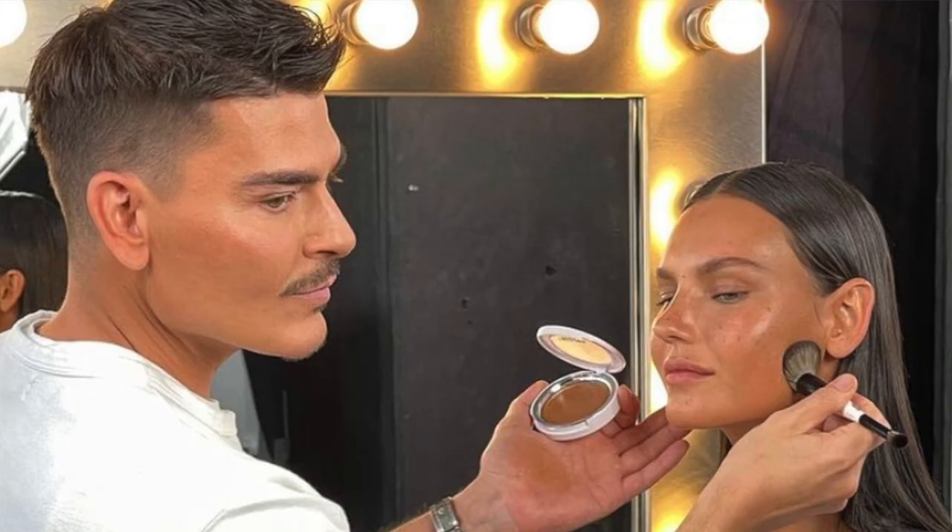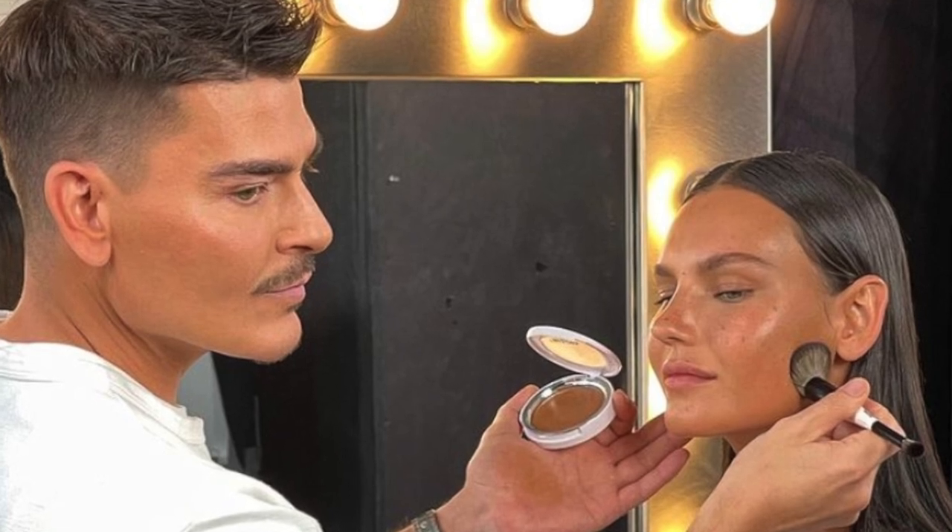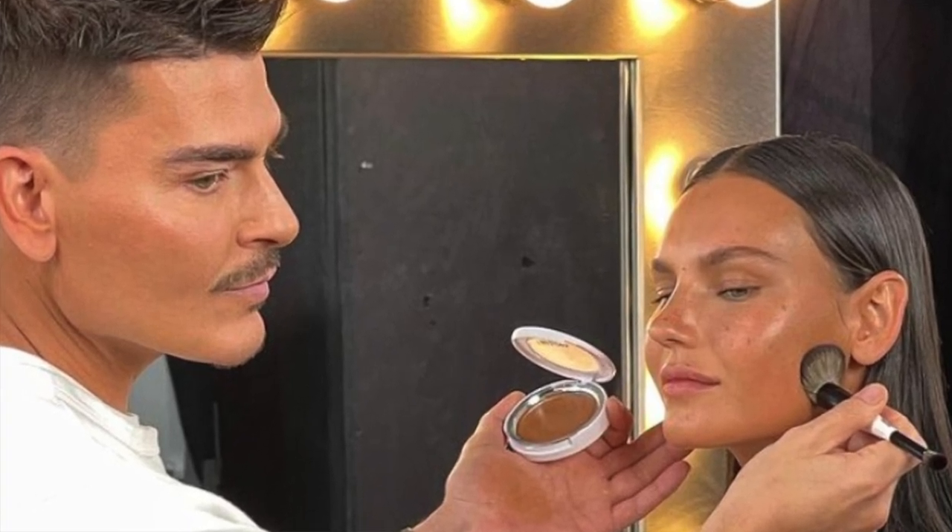Welcome to today's video! This is mainly focused on the new product from Makeup by Mario — the Soft Sculpt Transforming Skin Enhancer, a bronzer putty type product. I was a little skeptical at first because Soul Body, a sister brand of ColourPop, has a bronzing balm I use often and it's super affordable, so I felt like I didn't need this at first. Then I saw Mario demonstrate it on his Instagram.